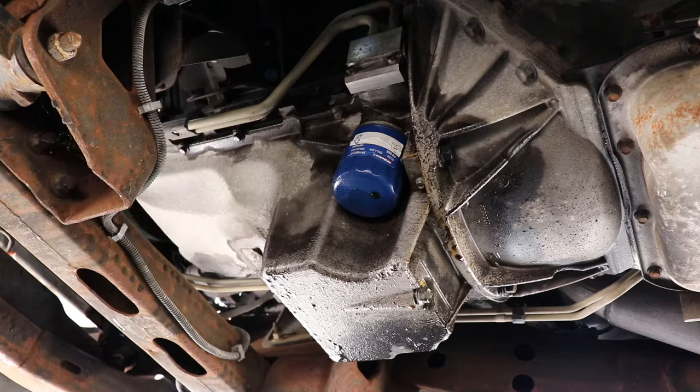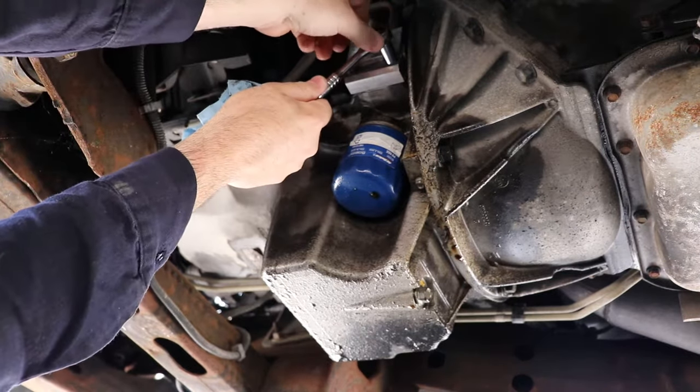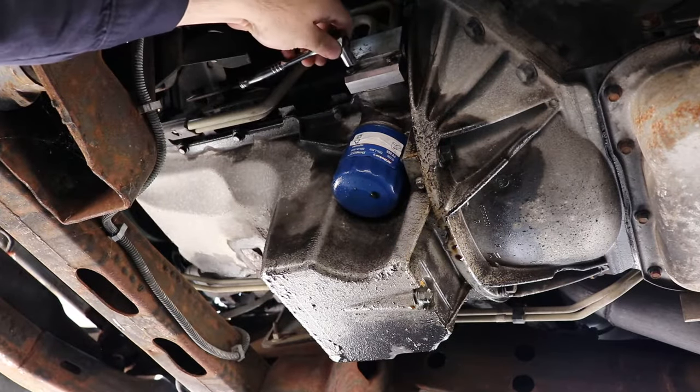The van is up on ramps with an oil pan here. I did just run it to get it up on the ramps, so I expect we're going to lose some oil.